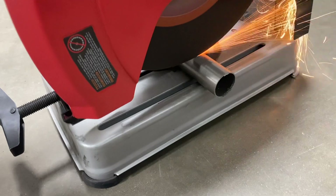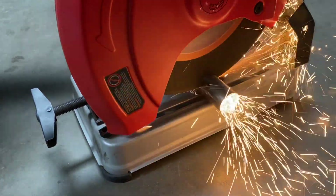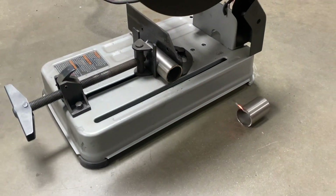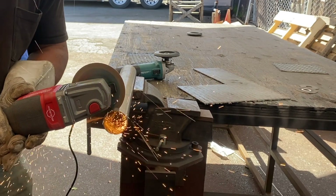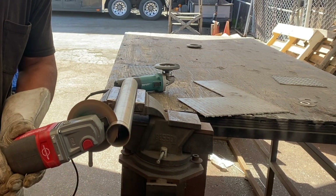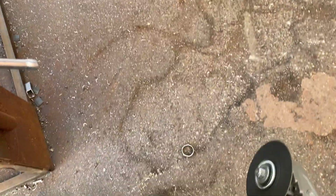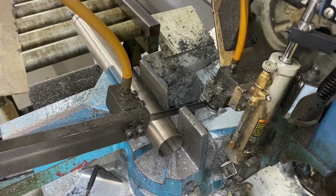So there's a few ways you can cut metal tubing. One, you can use a chop saw like you see right here. Two, you can use a cut-off wheel like you see right here. And three, you can use a band saw like you see here.